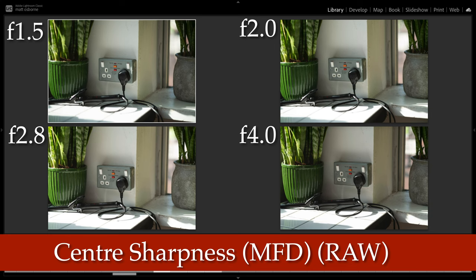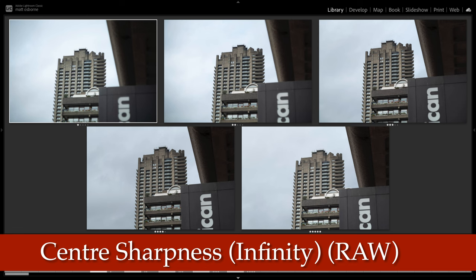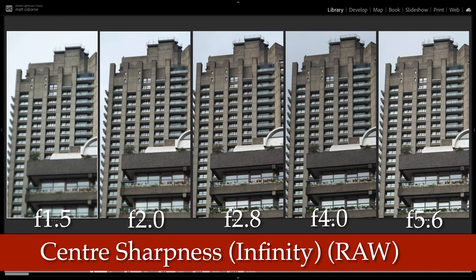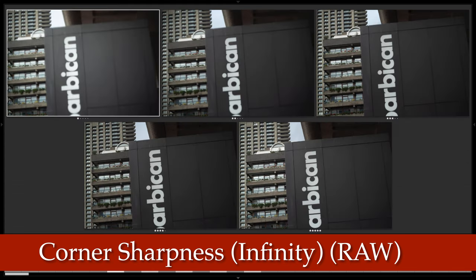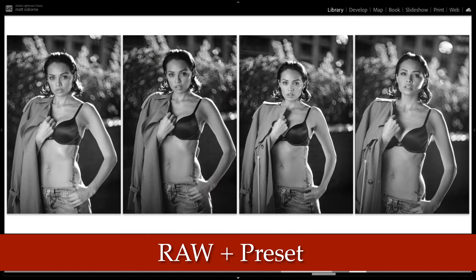Now for lens sharpness. At close focus — 0.75 metres — centre sharpness is a bit soft wide open, but it's pretty sharp by f2.8. At infinity the centre is a little softer but not terrible, and it definitely sharpens up as you stop down. Corner sharpness is not terrible but also sharpens up as you stop down, as expected. The lens has field curvature, so if you focus in the centre and then recompose, you get a sharp centre and soft edges.